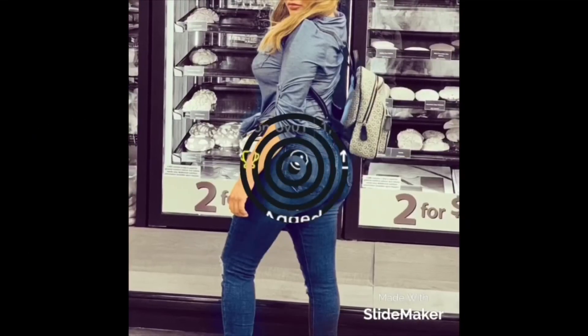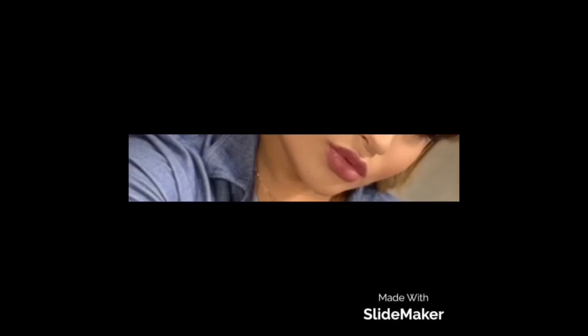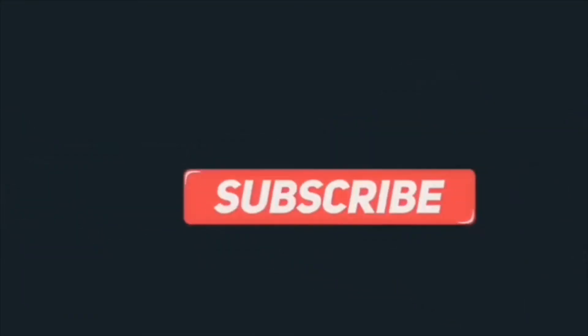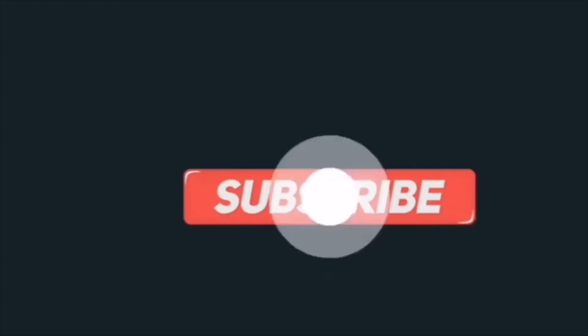Alright guys, I'm done with the tutorial — this is how the eye is gonna look. I hope you guys liked it. The lashes I'm using are 'Come and Get It' by Morphe — I'll link them down below. They are ten dollars so check those out. Don't forget to give it a like, share, and comment, and I'll see you guys in the next video.